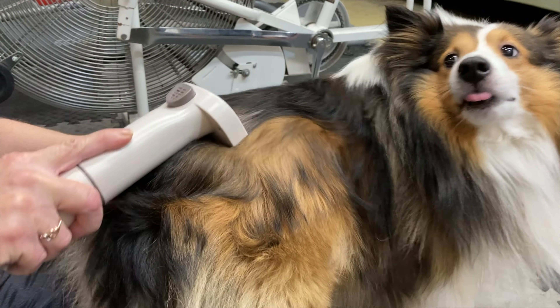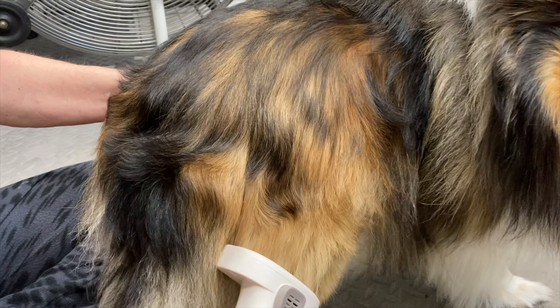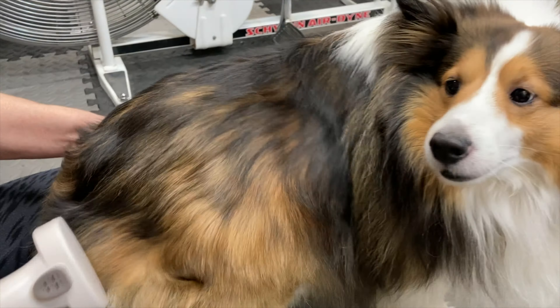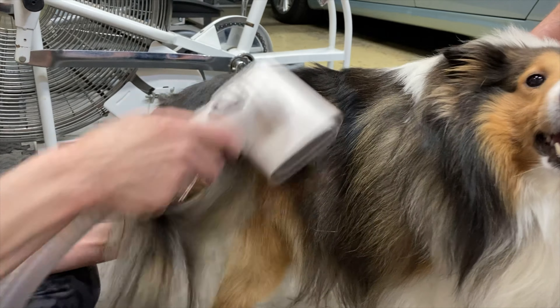Hi everyone, Mumbles here. I don't know if you've seen Dancer lately, but Dancer has a whole lot of hair. And when it comes to shedding season, he sheds a whole lot. That not only means discomfort for him having to scratch that hair out, but it also means that hair goes all over the house. Well, today I bring a solution to you that can help you with both of those problems. Today we review the Bunfly Pet Grooming Vacuum Kit.